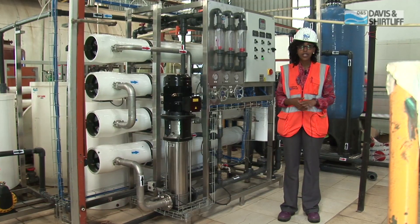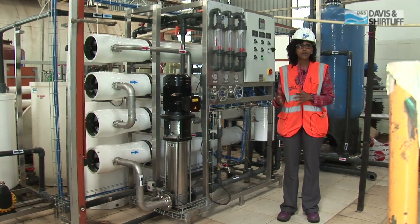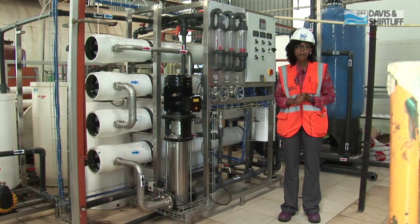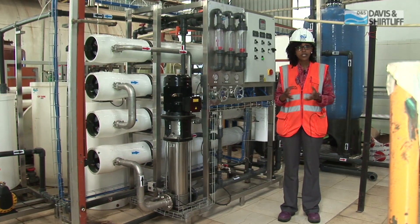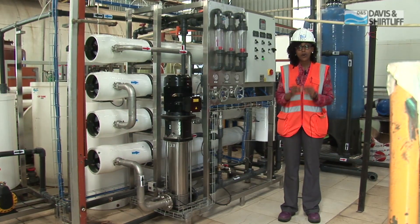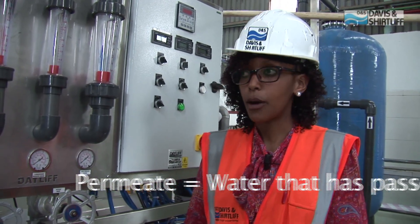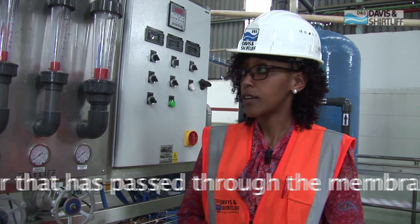As we all know, Unilever is well known for their range of products in the market. They give us Blueburn, they give us Royco, they give us lotions and oils, and they also give us spreads. So for all these processes, they need purified water to a particular requirement, and they need the permeate water to be at 7,000 liters per hour in order to feed their processing factory.